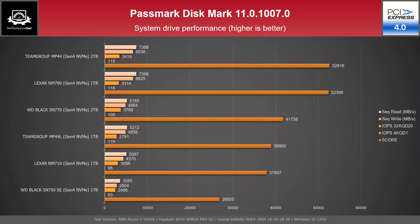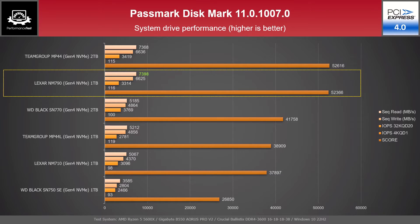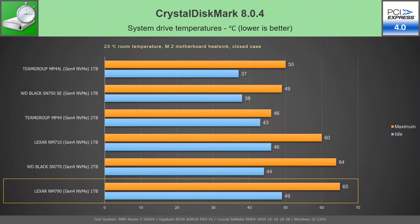The system drive performance tested with Passmark Disk Mark 11 places NM790 1 TB just below, yet very close to MP44 2 TB, while having the best sequential read speed of all. As a system drive on a PCIe 4.0 M.2 slot, the Lexar NM790 got a little bit hotter than the other models, both on idle at 49°C, and during CrystalDiskMark testing, when it reached a maximum temperature of 65°C.